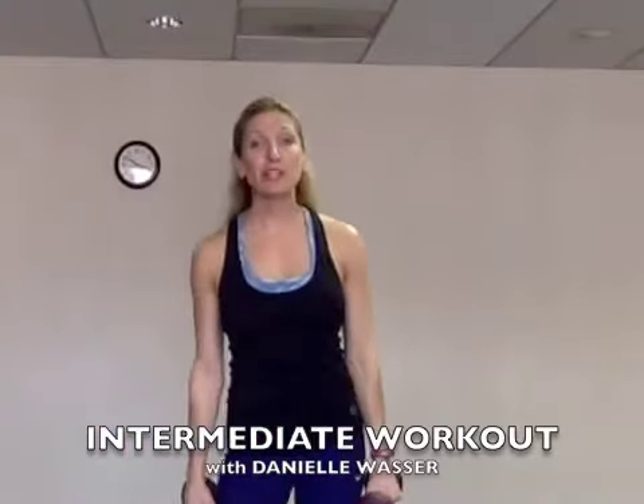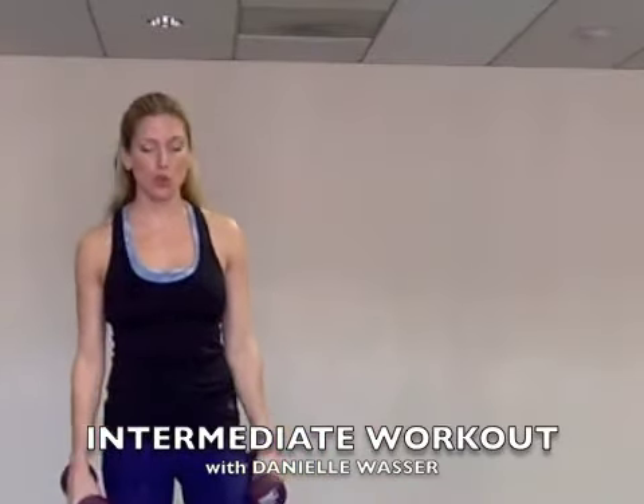Good morning everybody. Here's today's intermediate workout. Grab some weights. I'm excited for you to join me. I'm Danielle. Today we're going to start with some lunges. Woohoo.